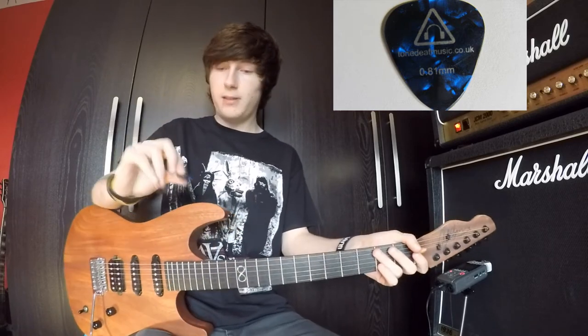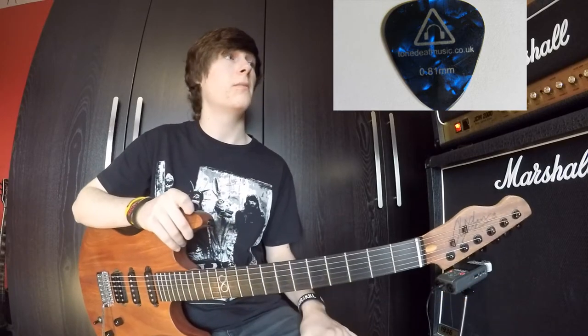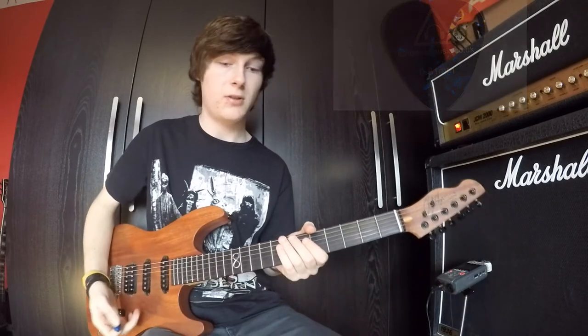Thicker picks tend to be easier to get the pinch harmonics with. I've noticed that over the years — I used to use quite thin picks. And now that I'm using thicker picks, I can get the pinch harmonics.